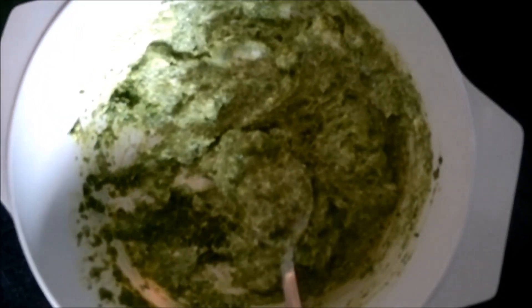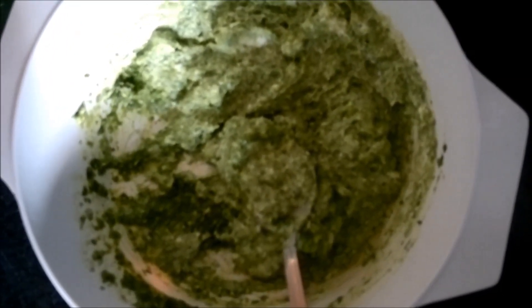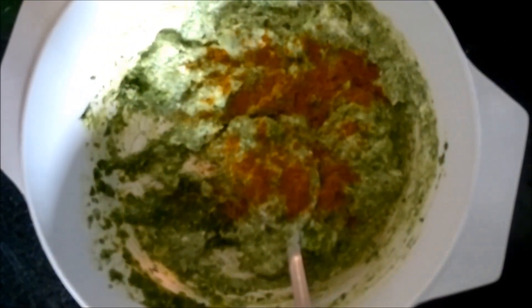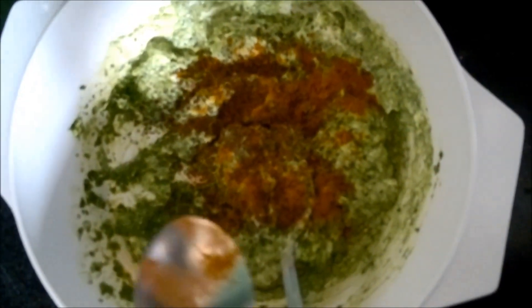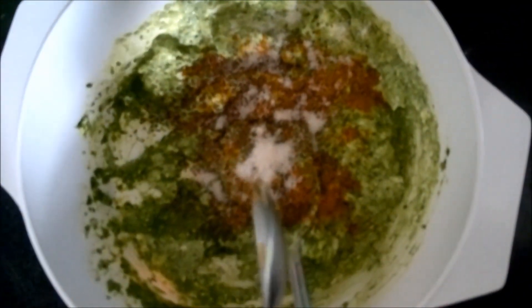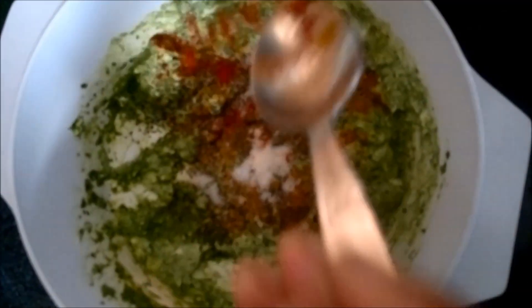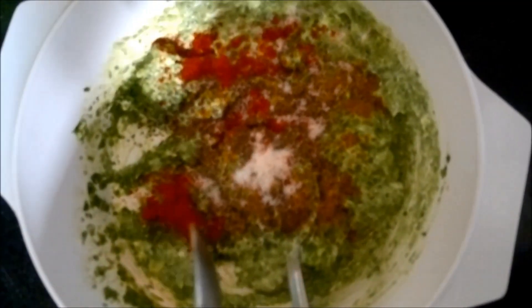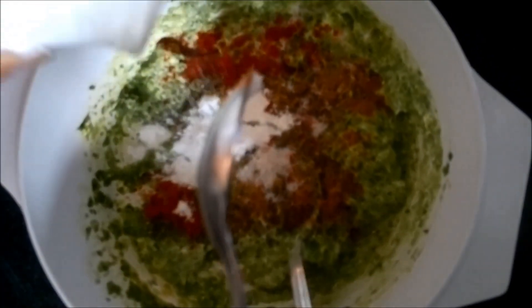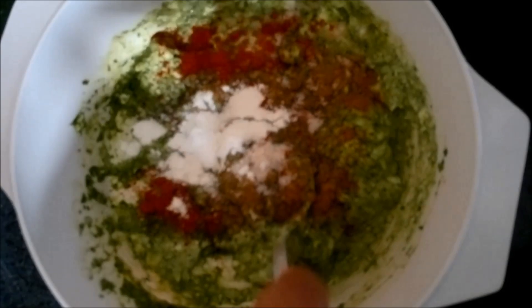We have to add the spices like kitchen king masala, chaat masala as per your taste, little ajwain, salt as per taste, and some red chilli powder. You can even add black pepper if you want. To this mixture we will add corn flour and mix these well so that we get an even mixture of all the spices, curd, and the green paste.